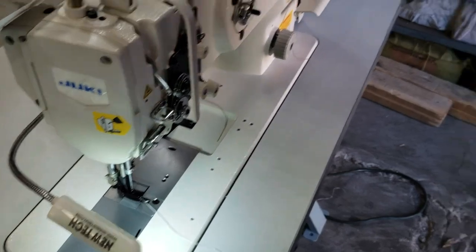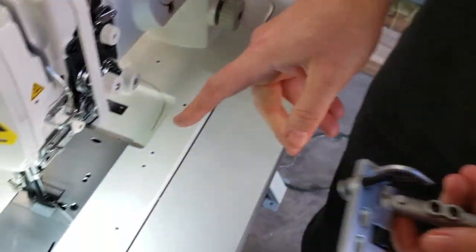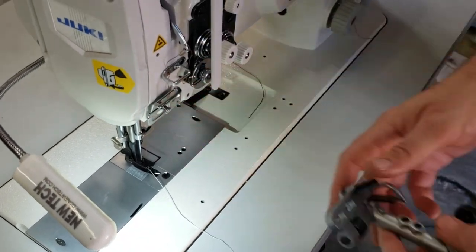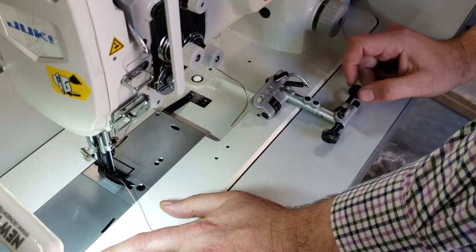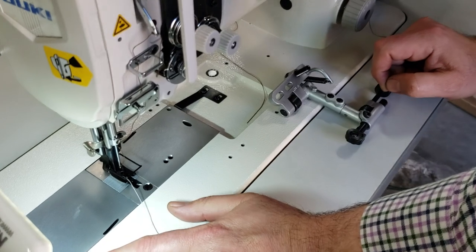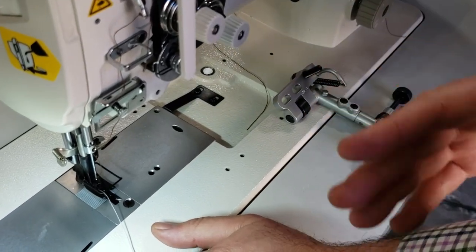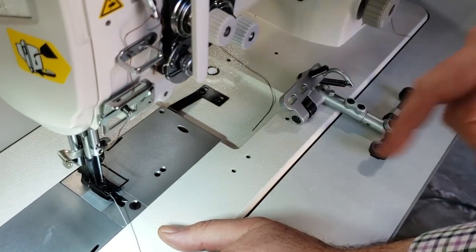Hello, this is David from goldstartool.com. We have lots of requests regarding a guide edge or edge guide for the walking foot machine. As you know, we have many types of edge guides for sewing machines — magnetic, T-gauge, or sewing gauge.